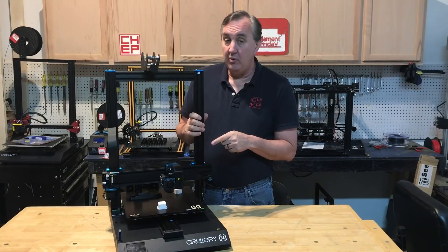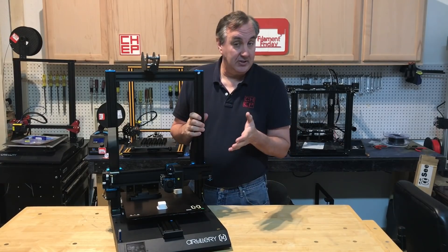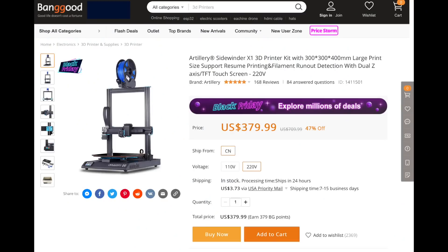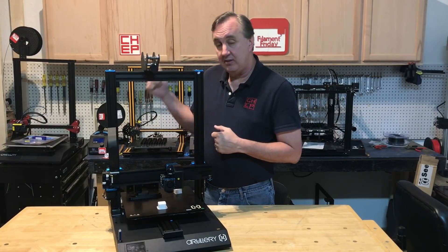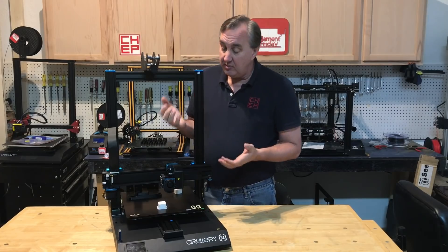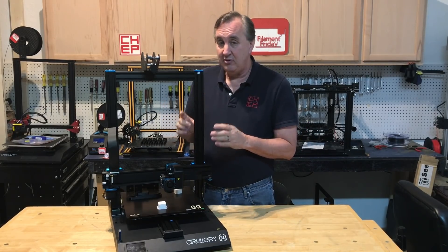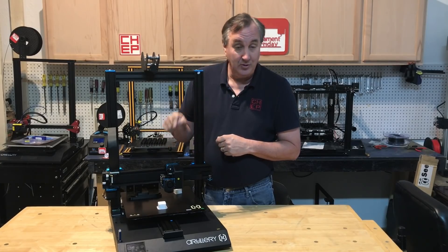First off, let me say that this was donated to my channel by Banggood.com to promote their Black Friday sale. They're having a Black Friday sale on this machine for $379, which is a really good price for a big printer. This thing's about the same size as a CR-10S Pro, which is back in the corner over here, and it's very similar to the CR-10V2. But it's got some features that those don't have, and one is direct drive.